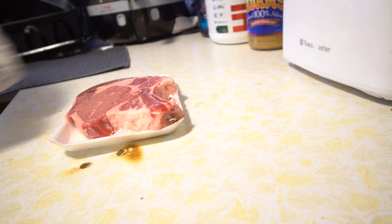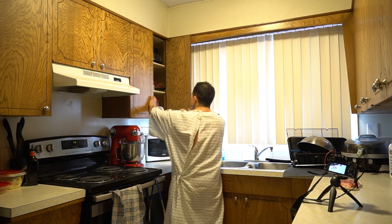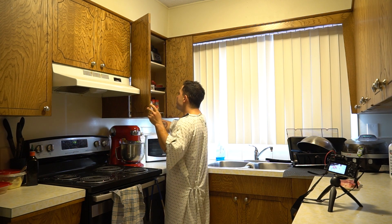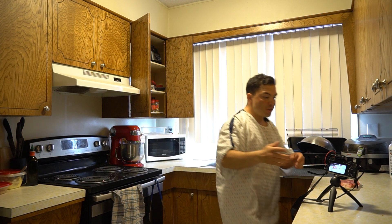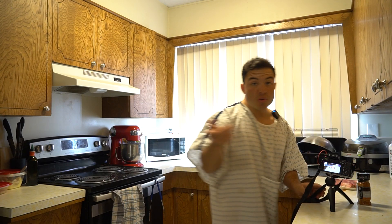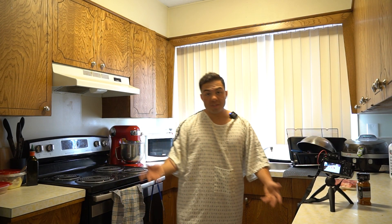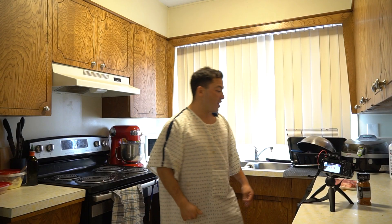Ribeye steak. I like these steaks. It has the bone on it because you can really get some good flavoring. So you can make your own rub or you can just buy the prepackaged rub. I like to use this one — smoked paprika and onion. Do you know the right way to season a steak, how to calculate the amounts? Neither do I. You just do it with your heart.